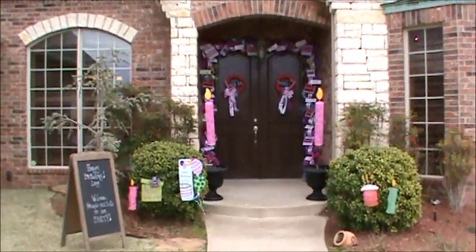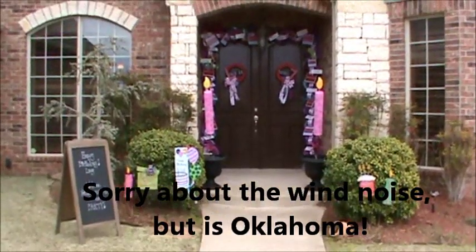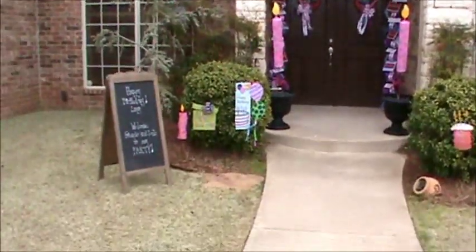Hi everybody, it's Angela from Pridify Your Life. I wanted to shoot a quick video to show you the birthday front door for my daughter.